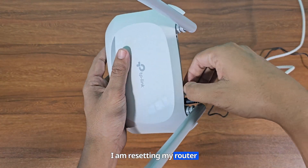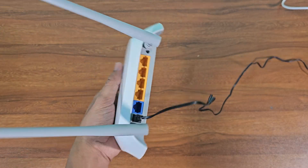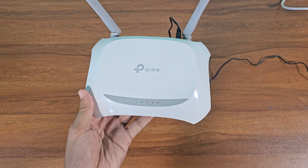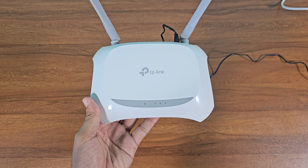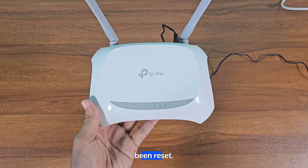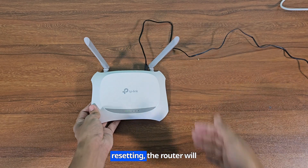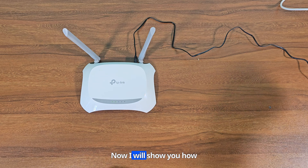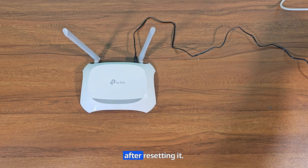I am resetting my router now. Finally the router has been reset. After resetting, the router will be like a completely new router. Now I will show you how to configure the router after resetting it.